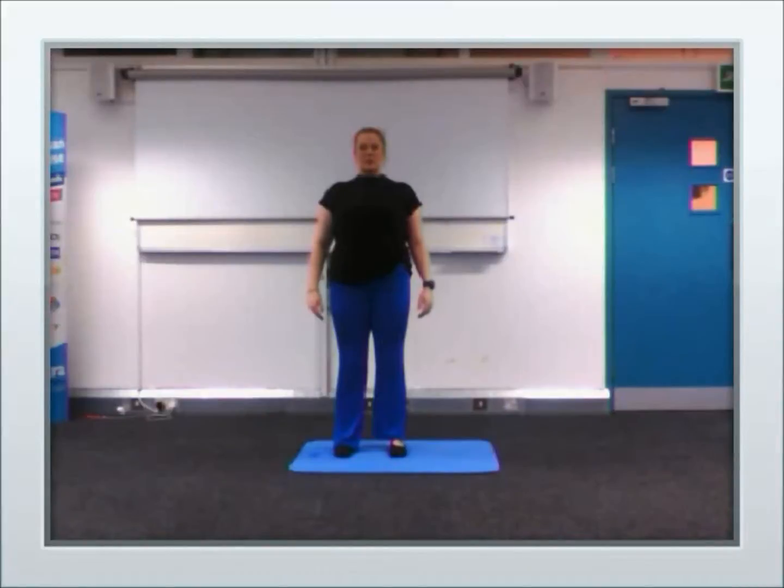Okay, feet, knees, hips nice and tall, string coming at the top of the head. Hands on the ribcage, five deep breaths. Now you can put the chin down, one side, and up.